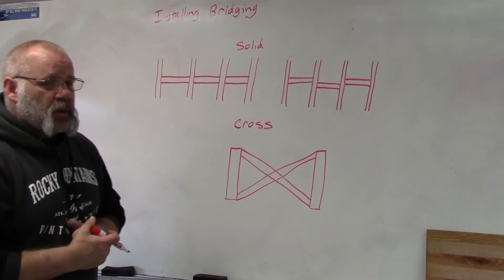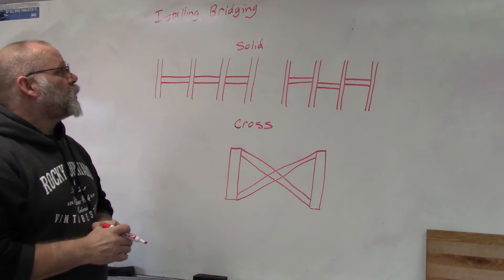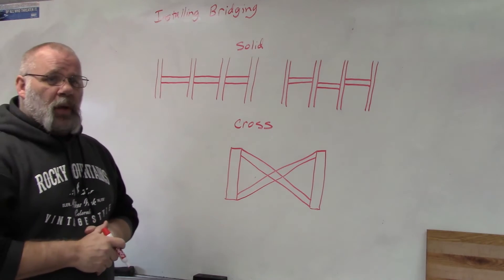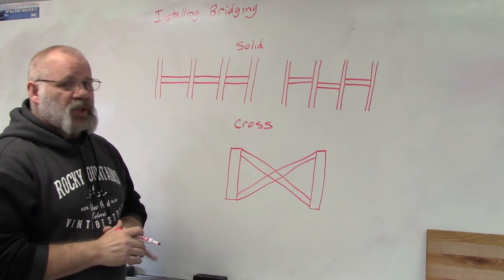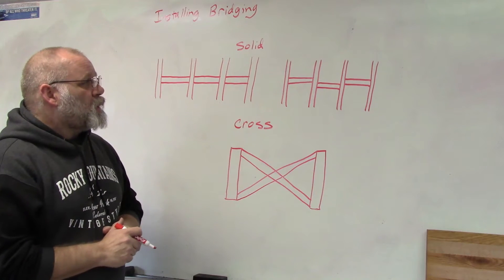In this video I'm going to talk about bridging. Bridging is boards that are put into either your floor system, your rafter system, or your ceilings to add some rigidity to them.